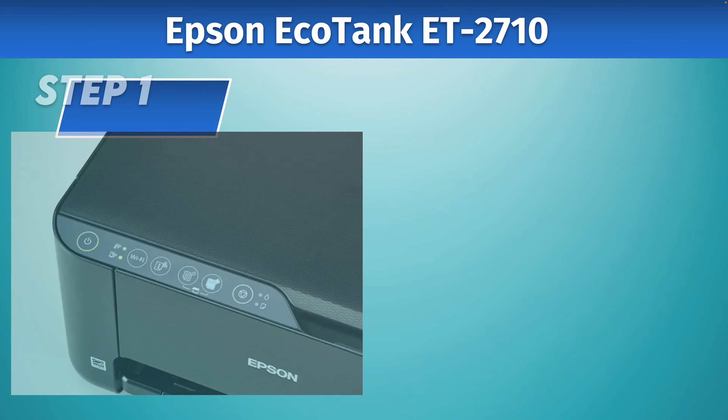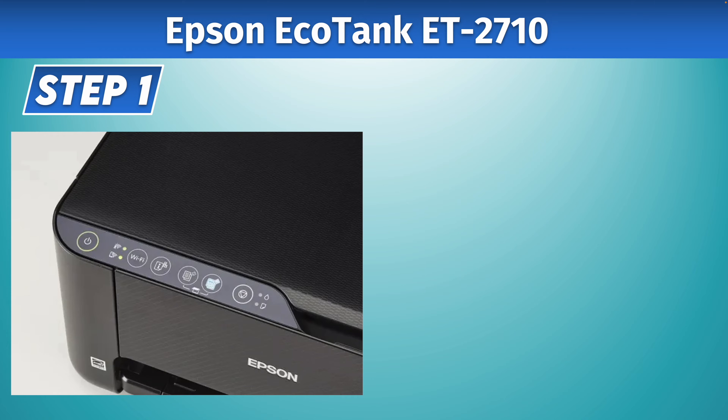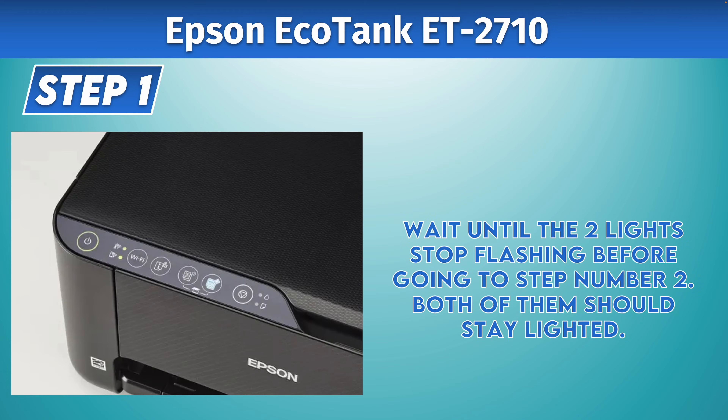Before doing this, make sure that your printer is turned on. Then you need to press and hold the Wi-Fi button and the iNetwork button both at the same time for about four seconds, until you see the two lights on the left side flashing. Then you can release those buttons. After that, wait until those two lights on the left side stop flashing and just stay on.